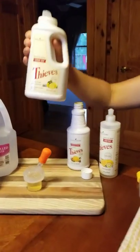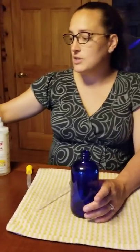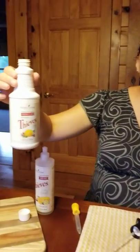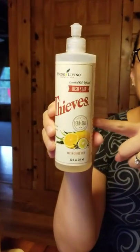Next up, you're going to use your Thieves laundry soap, which we love because it's six times concentrated and it's really good for getting out stains, grime, and gunk. Next up, we have the Thieves household cleaner — the dynamic duo of the soap and the cleaner — and then last but not least, the Thieves dish soap. This fabulous trio with the addition of distilled water makes for a great natural alternative to traditional bleach.